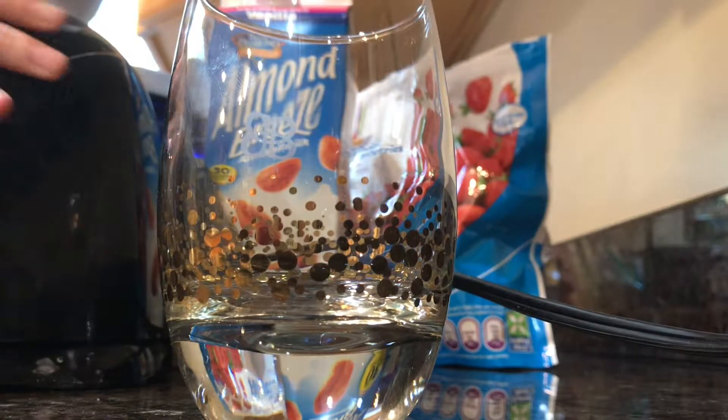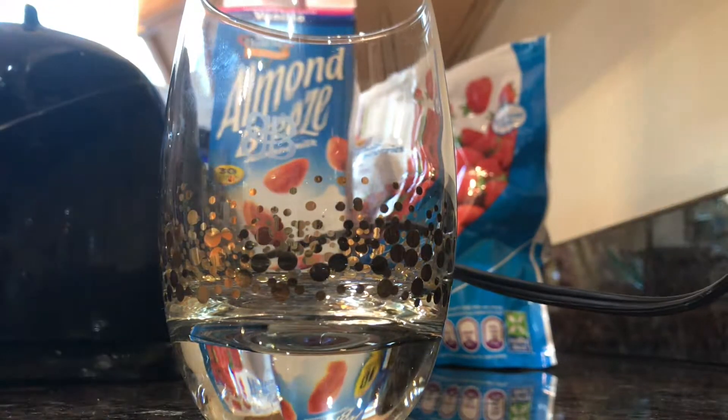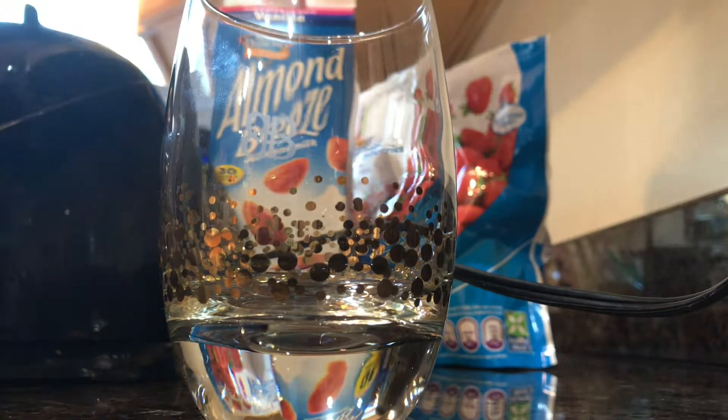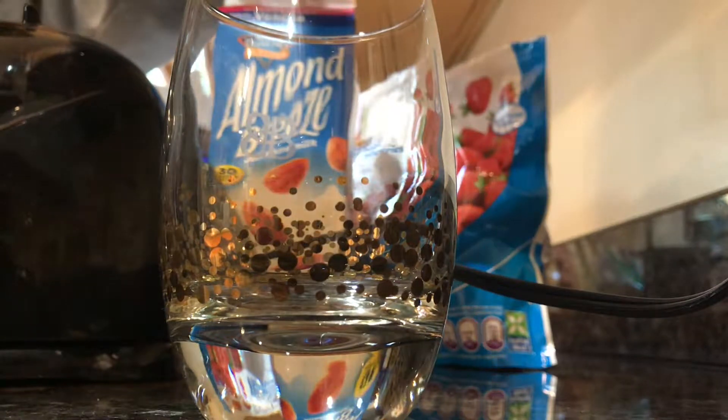This smoothie is perfect for breakfast or if you're going to work out. It's also great to have before or after a workout because you have that protein powder in there. And honestly, it takes about three minutes to make this smoothie.